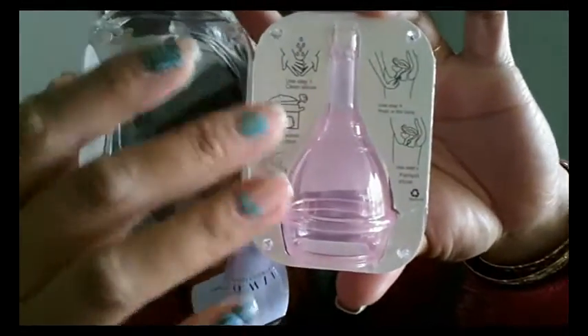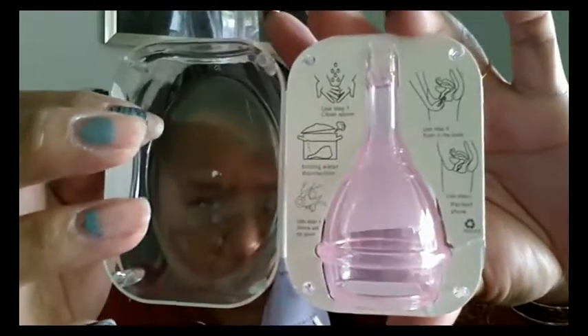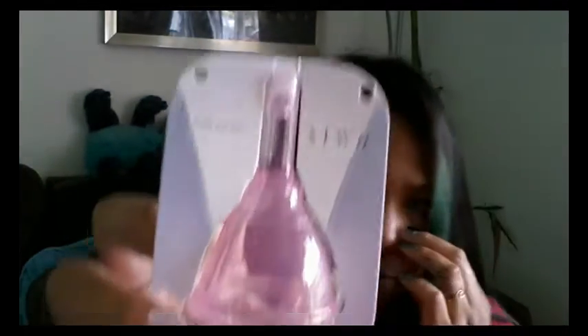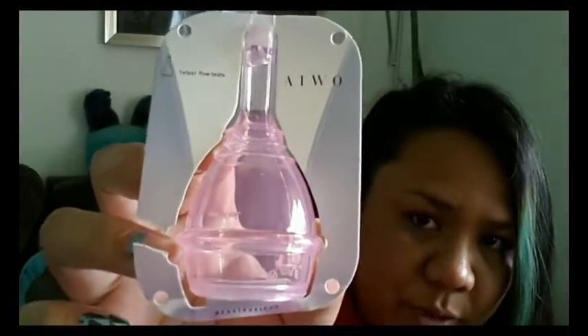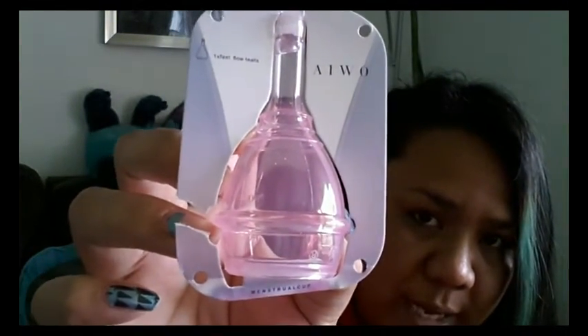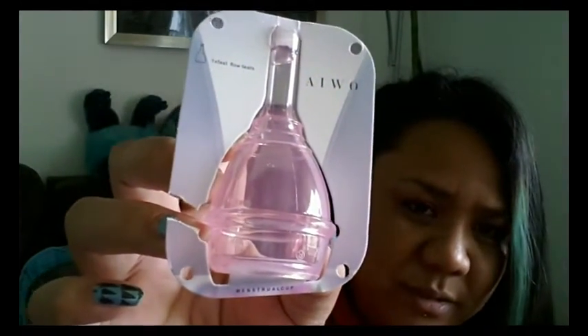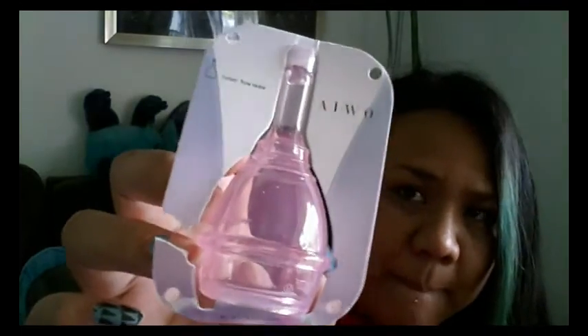I'll take the cup out and show you what the front looks like. They only had a clear and then they had this pink color, and I'm not such a pink person, but I figured I'd go ahead and get the pink.